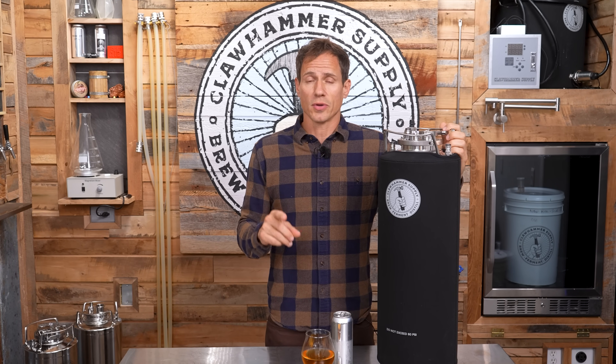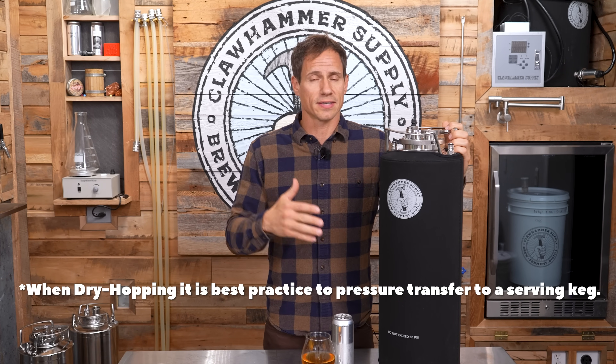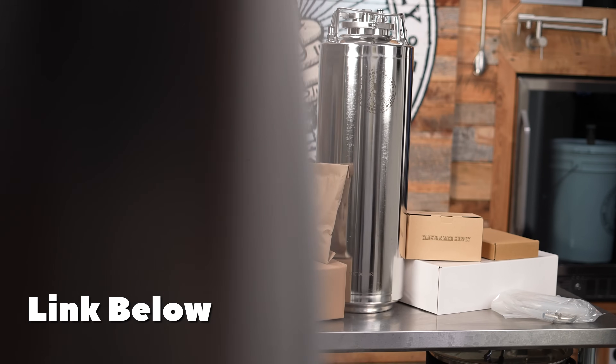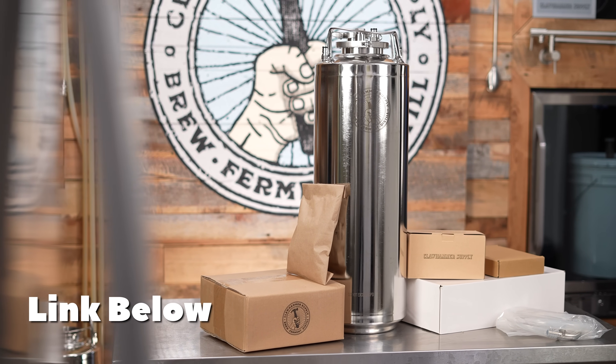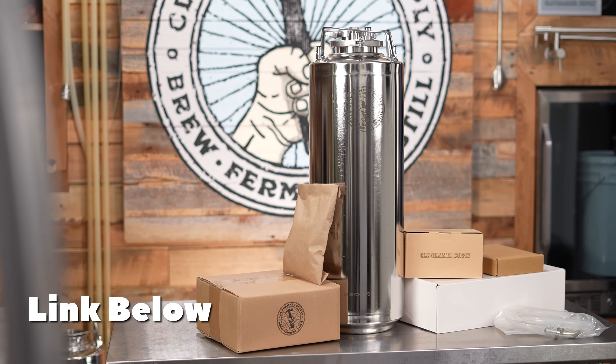In fact, the only time this hasn't worked is when we dry hopped a really big IPA. In those cases, the hops became overpowering because it sat in the beer too long, as you might expect. So you can't use it for that scenario. Our all-in-one keg fermenter will be pre-sale on our website until about the middle of the month, and then it will be live. Make sure to reserve one now because we have a limited amount and expect to sell out of our first run. And if you've ever successfully fermented beer and served it out of the same container without transferring, please make sure to respond to all the non-believers in the comment section.